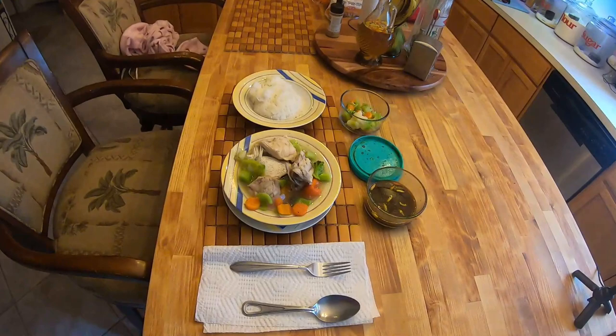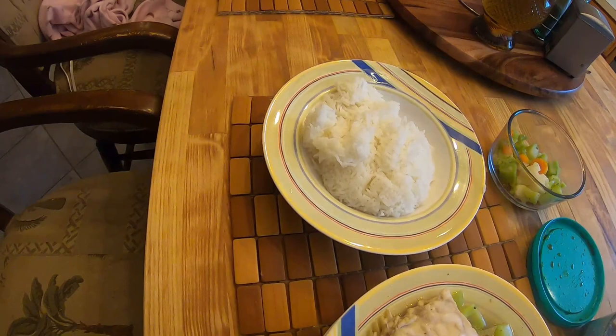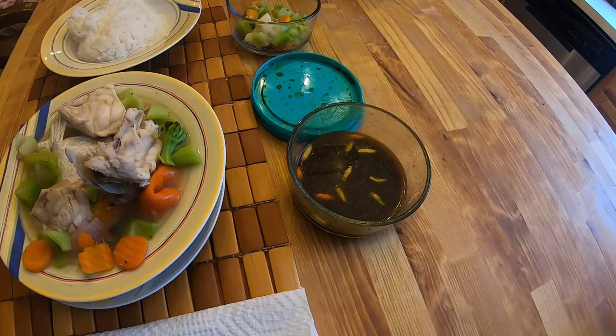We got our plate set up over here — check it out. We got some vegetables and some fish parts: got the collar and the stomach area. We got some dry white rice over here, a little bit of veggie, and this is some little peppers with soy sauce, a little bit of vinegar, and some calamansi juice — that would be used for dipping the fish. You dip it in there and eat it with your rice. This fish head soup with redfish is unbelievable fish.